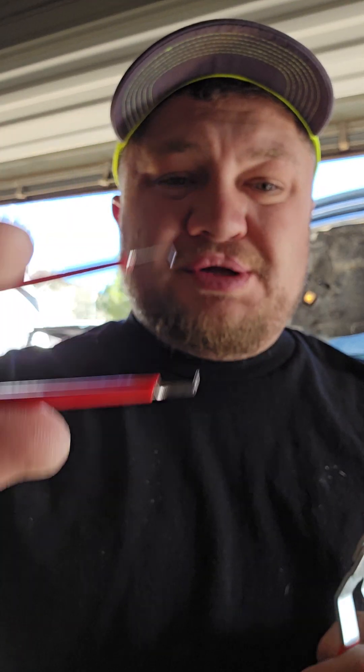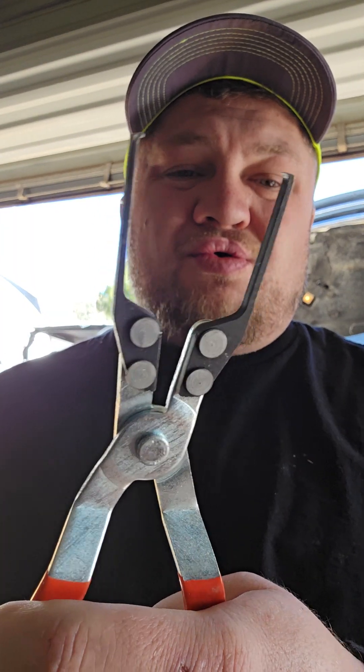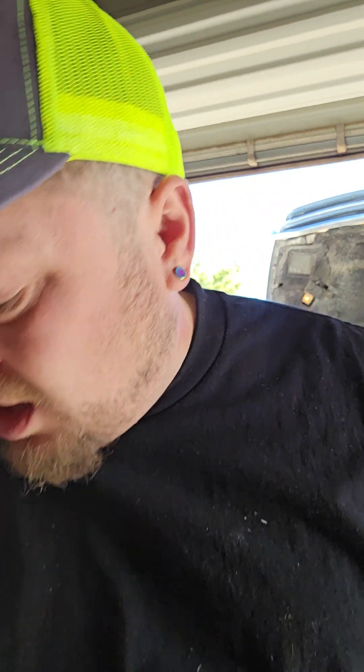Relay pullers — I never thought I'd actually need one of these, but this is great. Comes with a little one like tweezers and then an actual set of pliers. I had to pull one out of my wife's car checking the AC relay and pretty much destroyed it with regular pliers trying to get it with my fingers. So I got a set of those — works great and definitely worth the nine dollars. Once again, get that at Amazon.